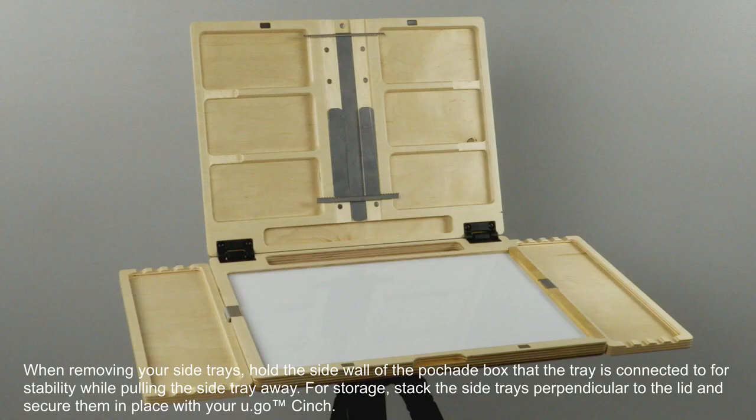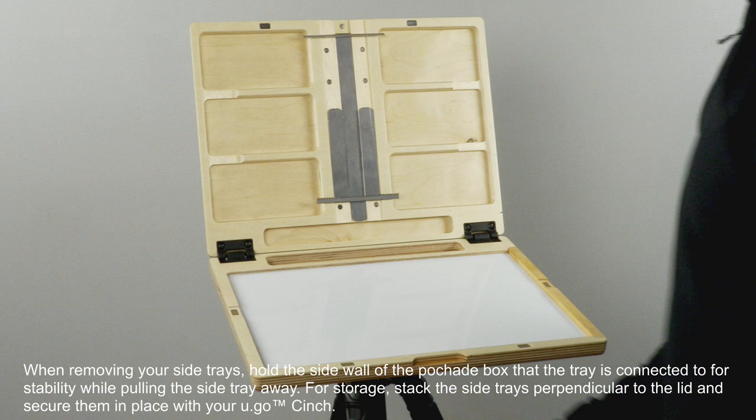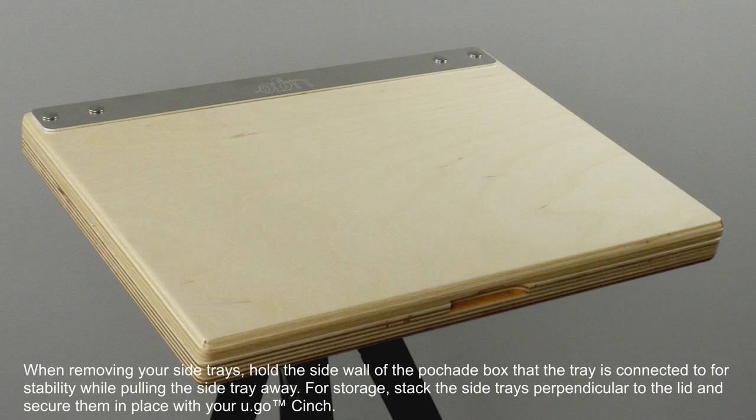When removing your side trays, hold the sidewall of the Peshad box that the tray is connected to for stability while pulling the side tray away. For storage, stack the side trays perpendicular to the lid and secure them in place with your Yugo cinch.